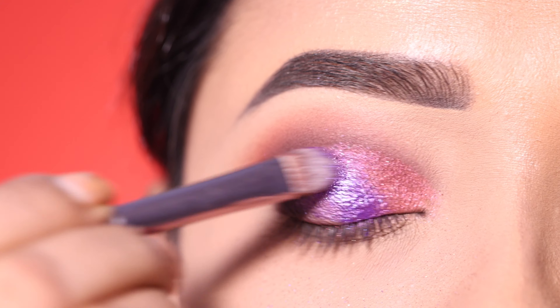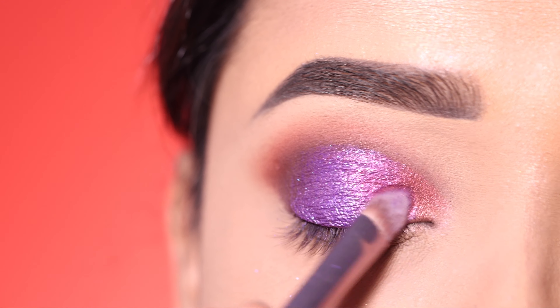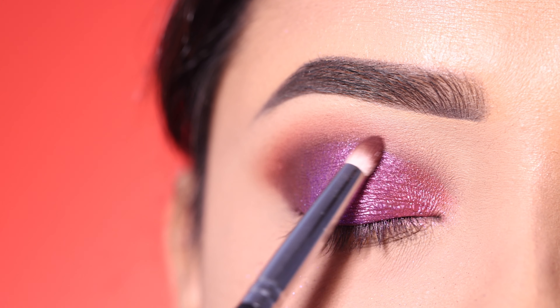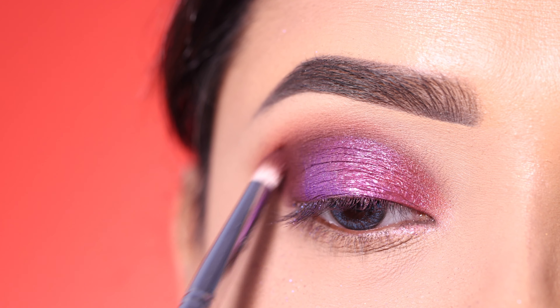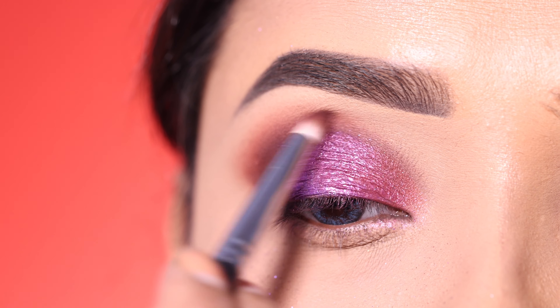I apply it with a little overlap over the previous shade, then apply a reddish shimmery shade starting from the inner corner. Then I go in with a brown shadow and blend a little bit to soften any harsh edges. I blend with shadow to achieve a seamless, blended look, including a shimmer shade as well.